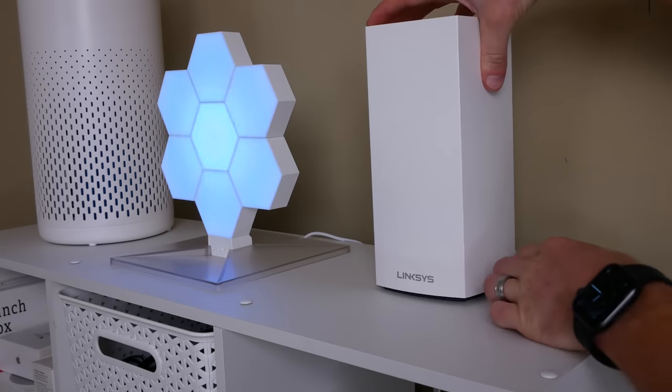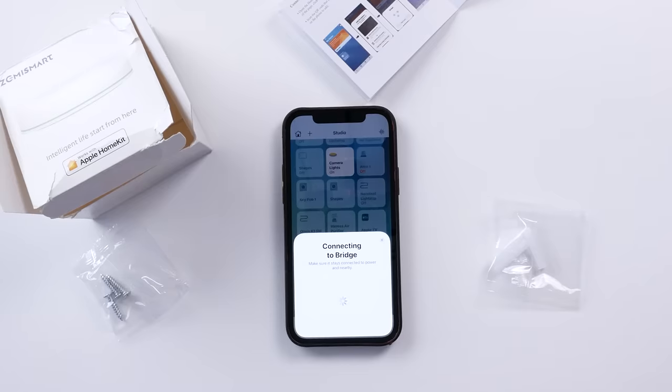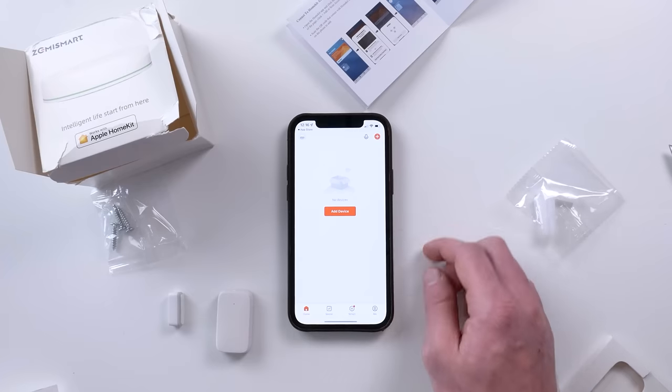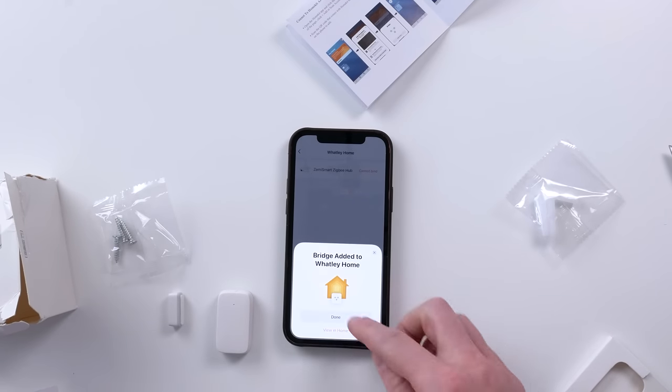There are a couple of ways to get this thing working in HomeKit. You can add it directly in the Home app and never even have to use the Tuya app, or you can go through the Tuya app and bind it to HomeKit. I first tried directly in HomeKit, which did work. I actually recommend using the Tuya app at least at first so you can get any firmware updates and check out additional features or options for the devices that you won't get in HomeKit. Download the Tuya app, go to the HomeKit section, choose to add a HomeKit device, scan your code, and it'll automatically bind the hub.